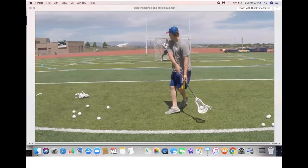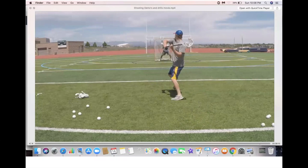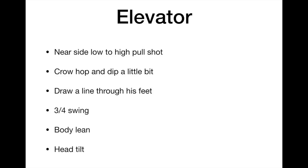Here's the windup — low-high windup, backwards crossover step, crow hop, lifting his hands. Look at the line through his feet: it's selling to the right pipe. As he's releasing the ball, he begins to lean to the right, looking low right, selling low right. His three-quarter swing gives him angle to the top left, but his body is selling low right. He continues his lean and look, and it handcuffs the goalie — the goalie twitches slightly and the ball goes in.